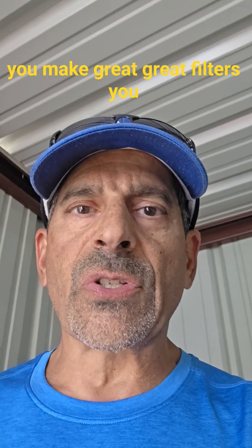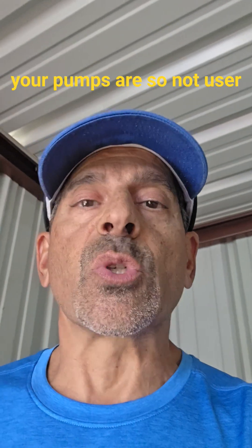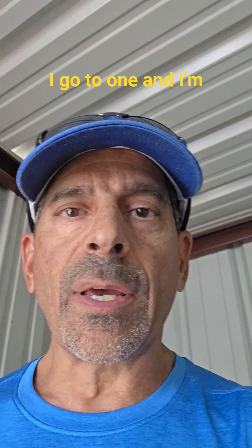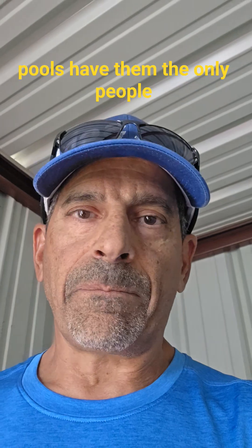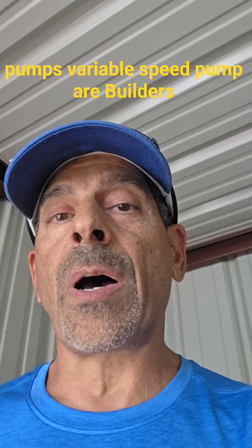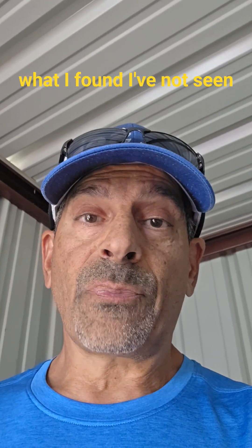I'm not a big fan of Hayward — I'm sorry. You make great filters and a good salt cell, but your pumps are not user-friendly, and I've been doing this 20 to 25 years. In their defense, not too many pools have Hayward variable speed pumps — it seems mostly builders install them, but I'm not sure why.